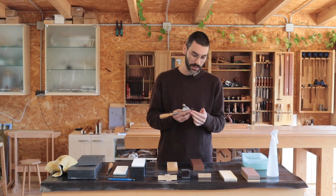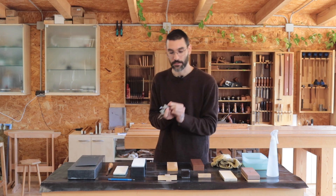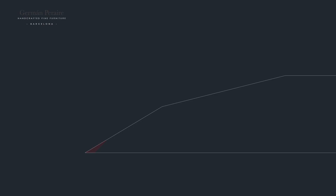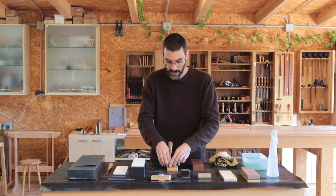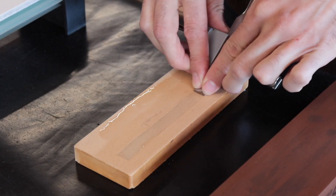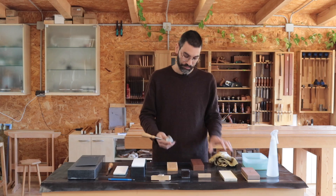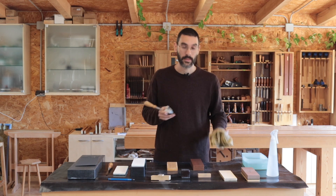That was six strokes and I can already feel a burr. I have completely destroyed the finer bevel, or tertiary bevel as some call it. And now I can raise up a few degrees to form a new tertiary bevel which will create the cutting edge. For that only a few strokes — usually two or three strokes is plenty enough. Two, three, and there you go. That's done.